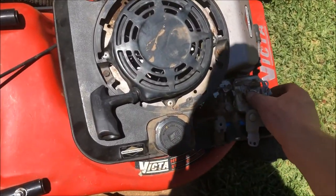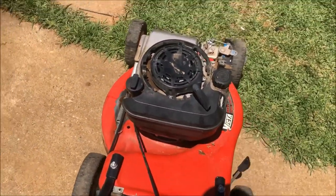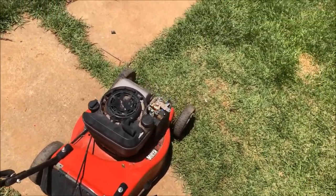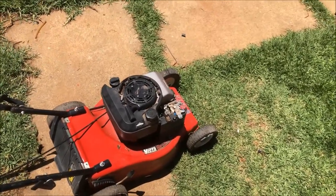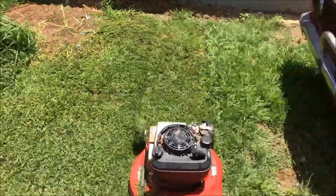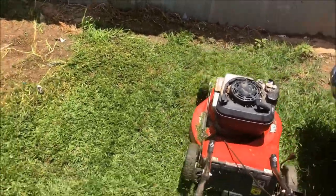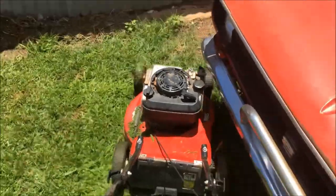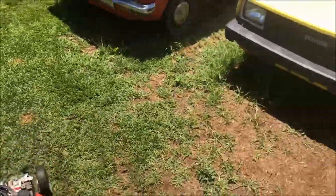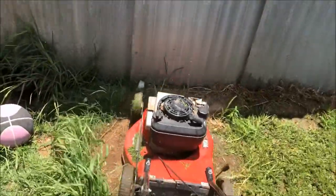All I've done is taken the bowl off and blown the jet out. Now we'll warm it up a bit, drop the oil, and then try to start it.